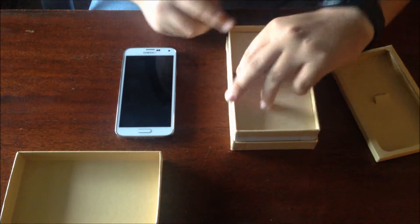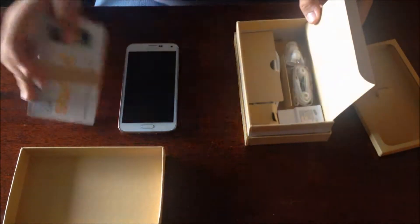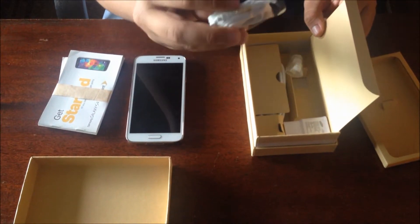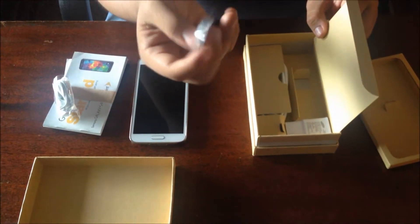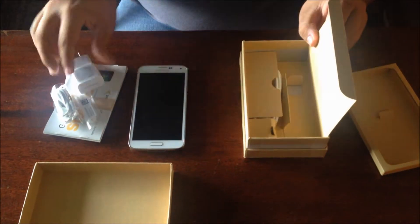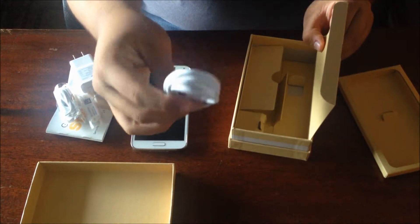We have this flap, which leads us into our user manuals and get started guides — it looks like this is the Sprint version. We have some earbuds right here, Samsung made, with a microphone and volume rocker on them, along with ear gels for different sizes. We also have our wall charger, and inside of here we have our micro USB 3.0 to USB cable.